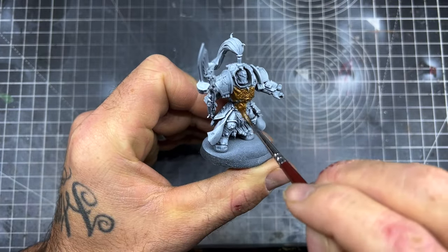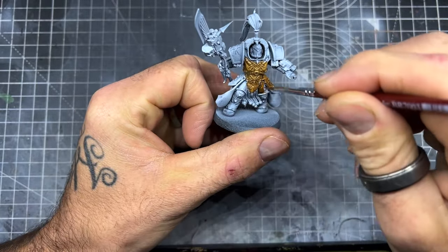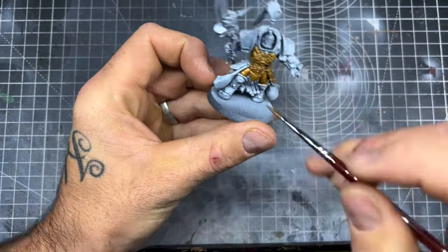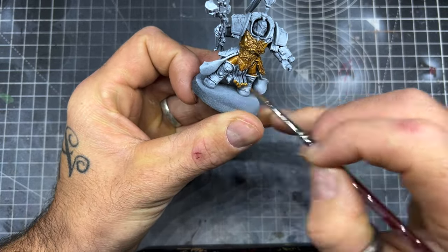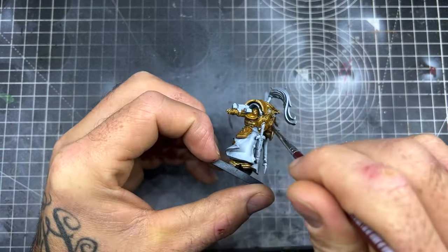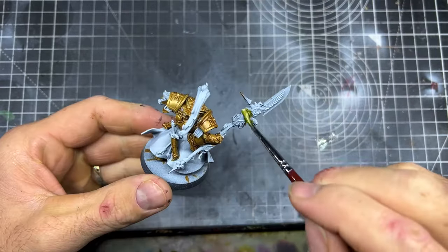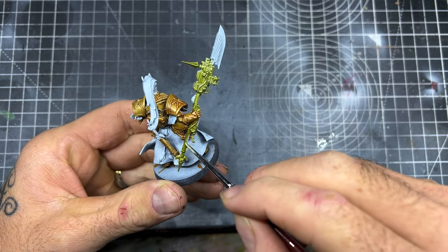Next I'm going to be painting a unit of Alaris Custodians, and I'm going to begin by using Golden Armor on all the armor parts. These models are literally 80% armor, so with Speed Paint it works so well for speed painting this sort of unit. I painted three of them and it took me about an hour from start to finish. Similar to the Sisters of Silence, I'm going to be using Aztec Gold as well.